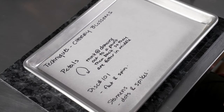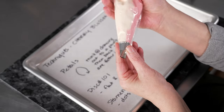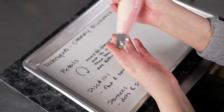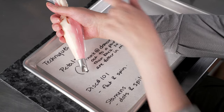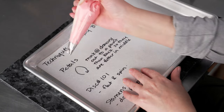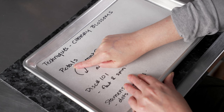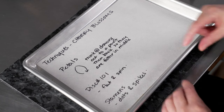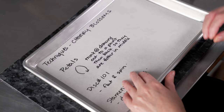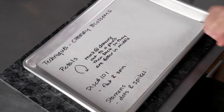Let's talk about the techniques we're going to use for our cherry blossoms. For the petals, we're using a number 61 curved petal tip, laying it kind of flat on the surface so that outside edge is just rocked up a little bit, giving us a slightly cupped petal. The back of the bag goes off towards the back. We're going to draw out, get it to a peak, and then pull back. We try to pull it out a little and taper to a point before spinning and pulling it back, giving us a petal that's slightly fatter in the middle and tapers off towards the end.